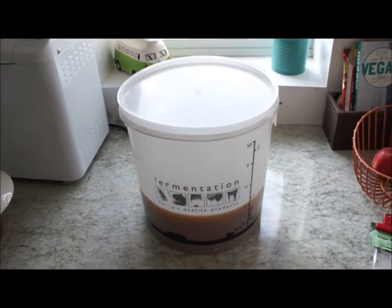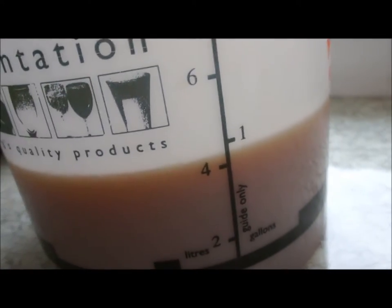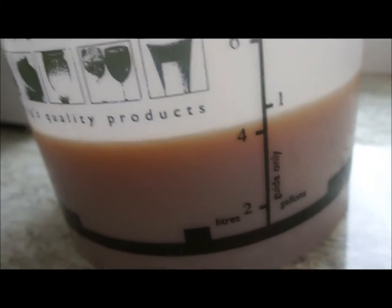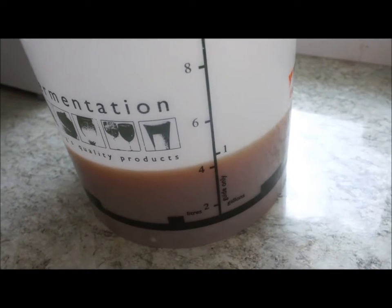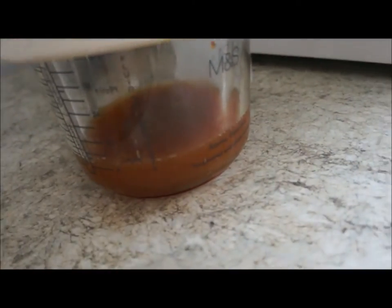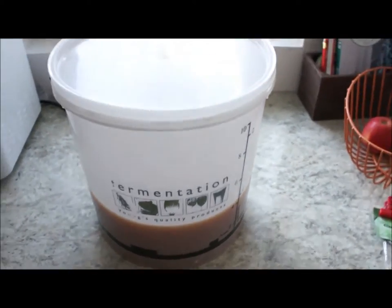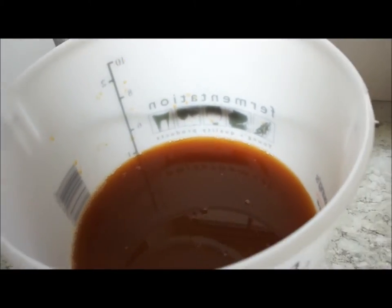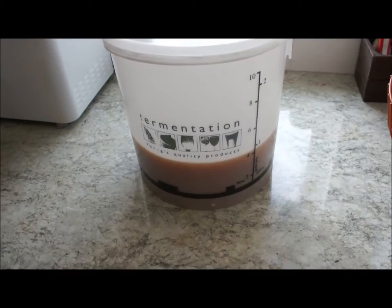Right, so here we are with the cider then, guys. We got in the end just below a gallon — I'm happy with that, especially with the amount of apples that I used. It wasn't many, but I've really got a lot of juice out of that. I've even got about 400 millilitres there, which I'm using for my wine recipe. I'm very happy — I even drank some, I can't resist the stuff. It smells, it tastes, and it looks gorgeous.